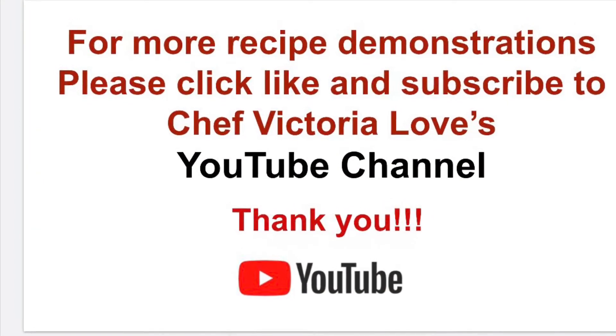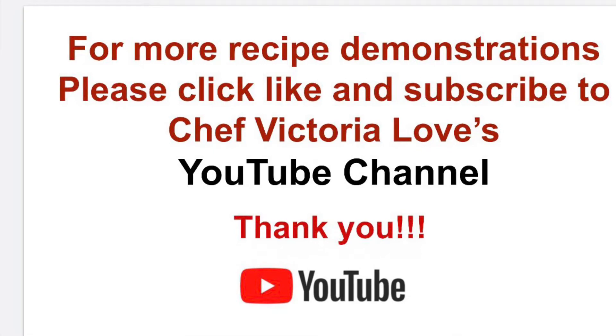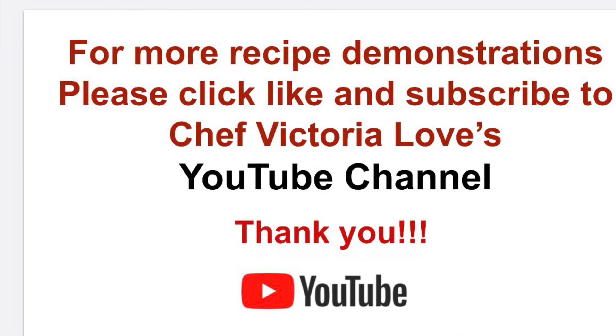For more recipe demonstrations, please click like and subscribe to Chef Victoria Love's YouTube channel. Have fun in the kitchen. Thank you.